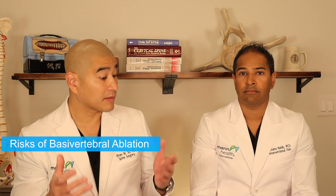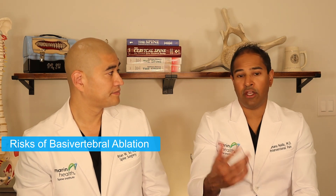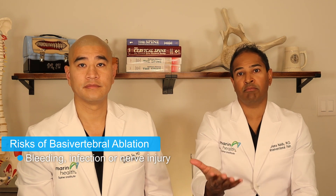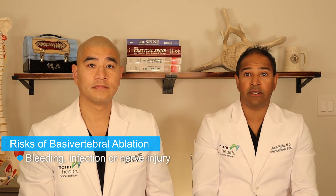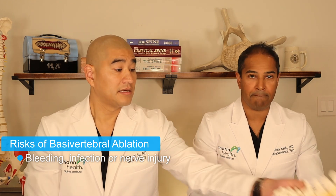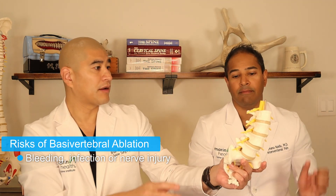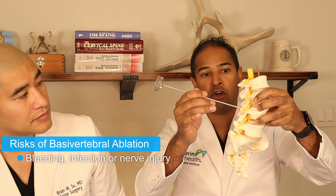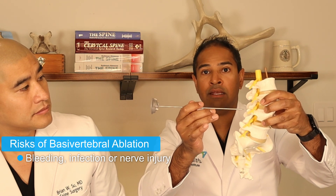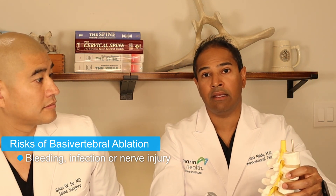There are always risks and benefits with any spine procedure. Anytime we introduce a needle into somebody, we talk about risks of bleeding, infection, or nerve injury. Bleeding and infection are extremely rare in this procedure. Nerve injury does happen, however — we suspect that on occasion when going through the bone, the specialized needle or trocar slips off, goes too low or too far inside, and may irritate the nerve that comes from the spinal canal down to the leg. Some people will have temporary leg pain as a result.